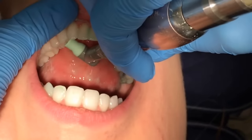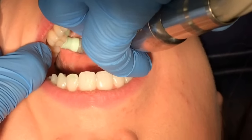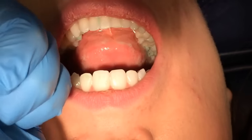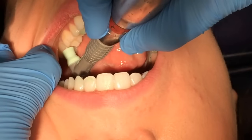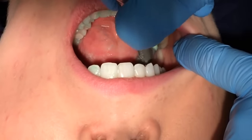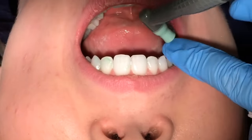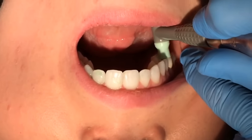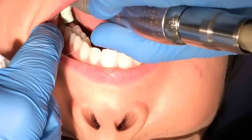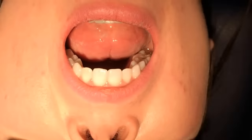I feel like if you do a really good job with your scaling, you don't have to do a ton of marginal polishing as you remove that biofilm and you're done with your instruments. Don't forget the occlusals — they don't get any action with the instruments. And done.